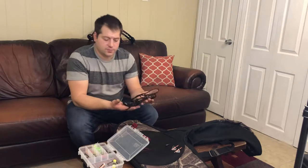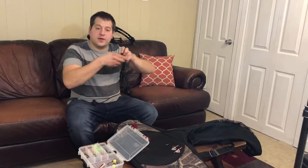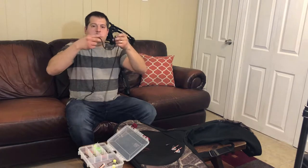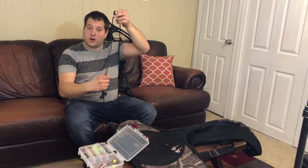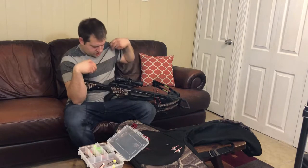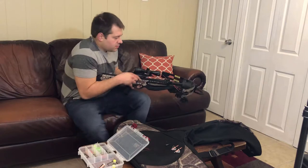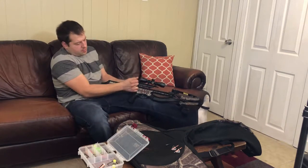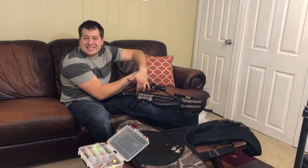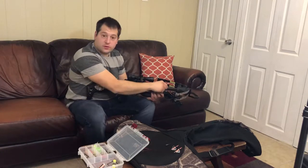First and most important for a crossbow, you need a cocker. You could buy hand crank cockers that actually mount to your specific bow, or you could buy a basic one just like this. It's simply two hooks with little pulleys on the side and two handles. You get your hooks, pull them apart, set them on the back of your crossbow, make your hooks grab the rope, put your foot on the ground and pull both ends. You pull all the way back until your rope on your crossbow comes all the way back and locks and clicks.